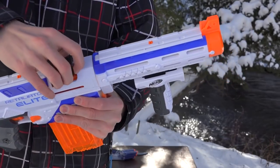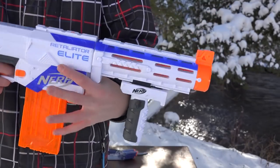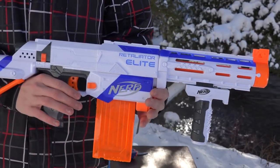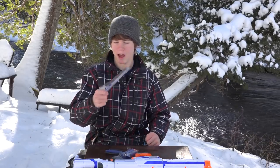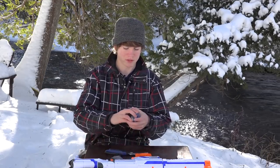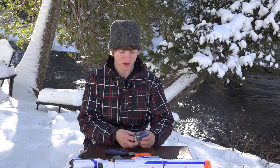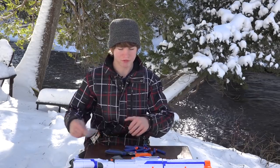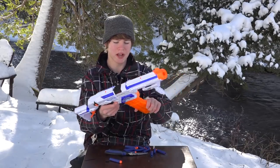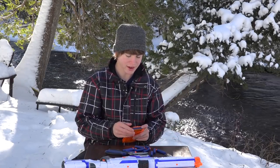Cock it back and there's a jam door in case of any jams. That's a basic standard Retaliator. I also forgot to mention you do get your instruction manual. And now we have our 12 darts — I'm going to load up the Retaliator and then take some shots to see if it actually gets 90 feet.